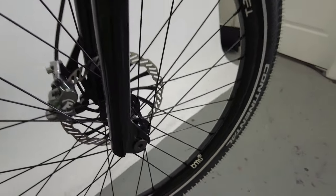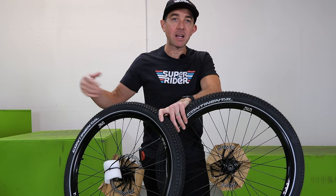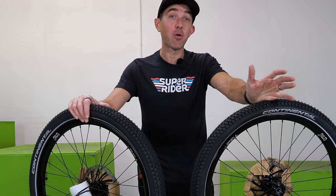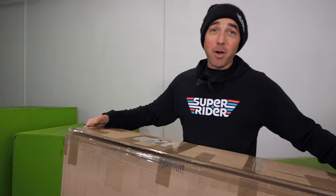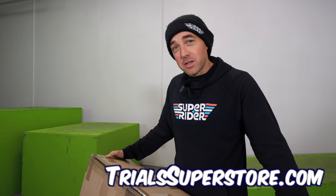It would have been way easier for TMS to just take parts from Trial Tech or pick specs out of what already existed. The fact that they started from the ground up and built this bike is really impressive, and I think we're going to notice it when we start to ride. One thing I should mention is that this bike and the other bikes in the steel bike showdown are coming from a shop in the States called Trials Superstore. They carry pretty much all the trials bikes that you'd want and they've hooked me up with quite a few bikes to test for this channel.